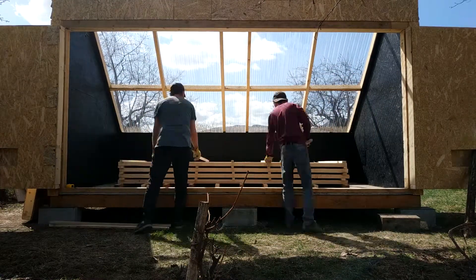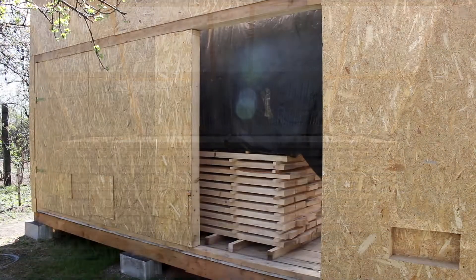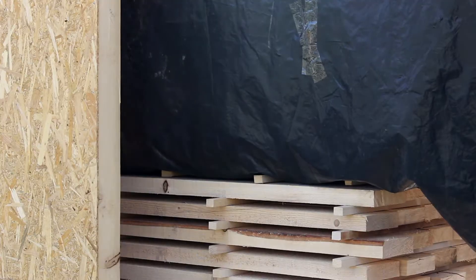We had to put the wood to dry before finishing every detail because we are already late and we need a lot of wood to dry for our next project — our house.